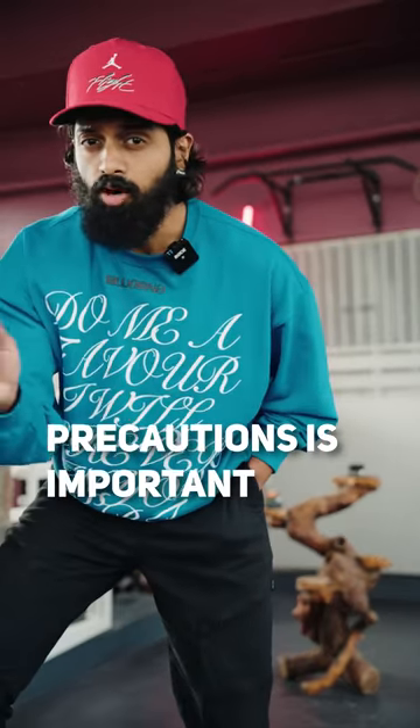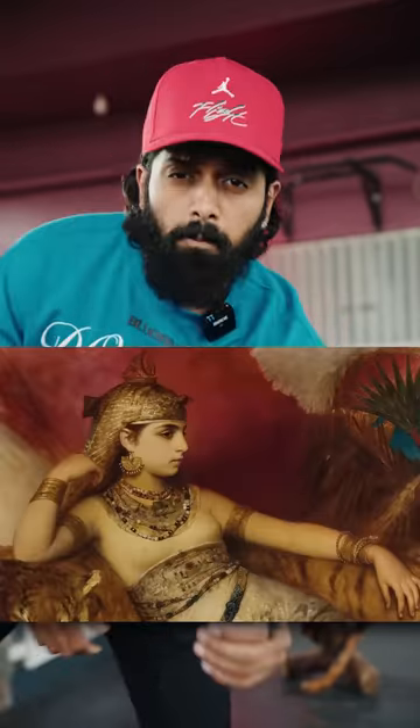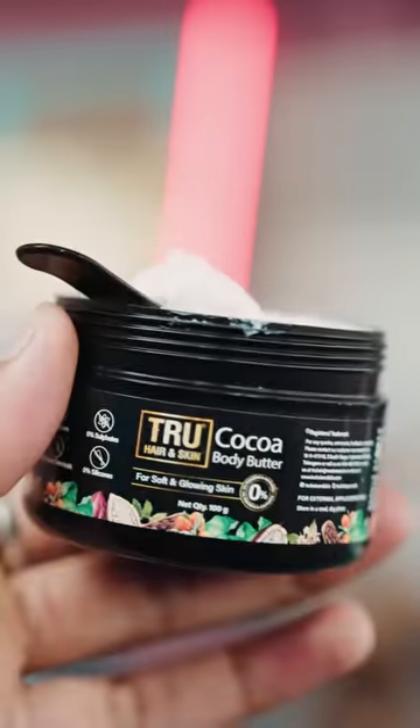Moisturize. In winter season, there is a necessity to moisturize to keep skin healthy. There is a location in Egypt — the queen Cleopatra used cocoa butter on her body. If you apply cocoa butter, you can see results on the skin.